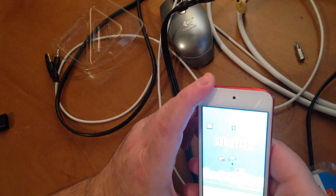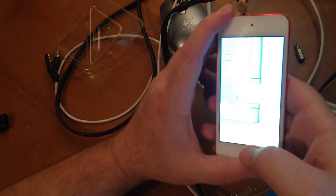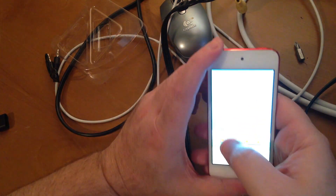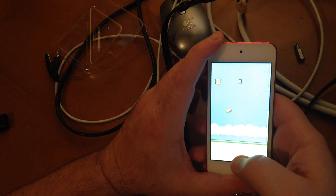I'll try it with a game real quick too — we'll do Flappy Bird. I have Flappy Bird playing on the stereo. So, cool, it's working fine.